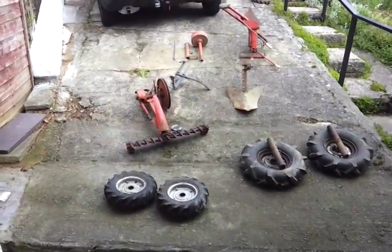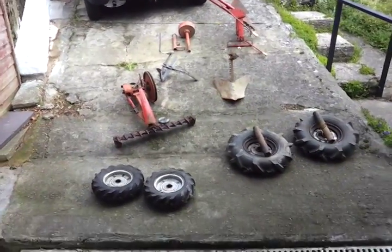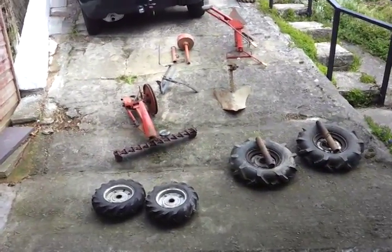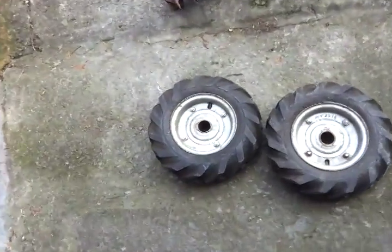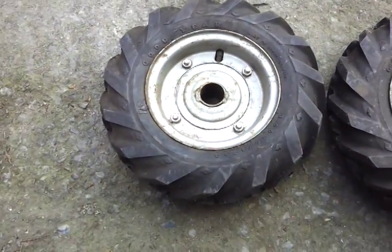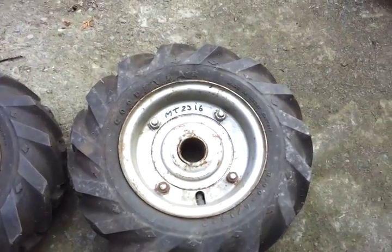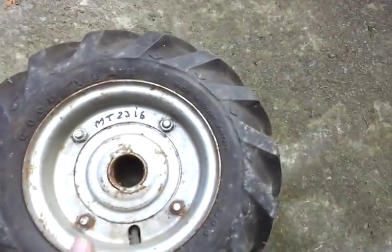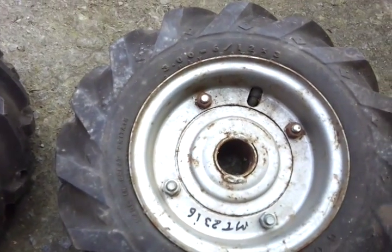This is a quick video of all the stuff I have assembled for sale, or most of it. One set of wheels — these are the steel rimmed small wheels, they are six by...